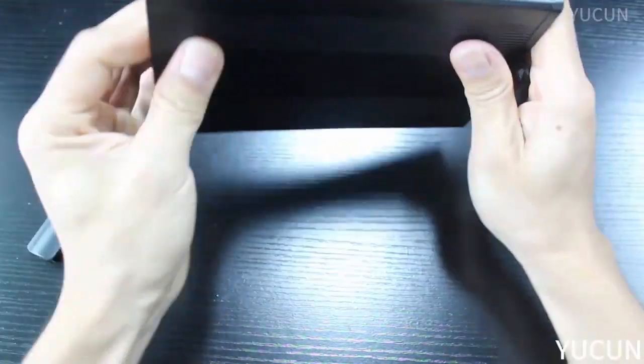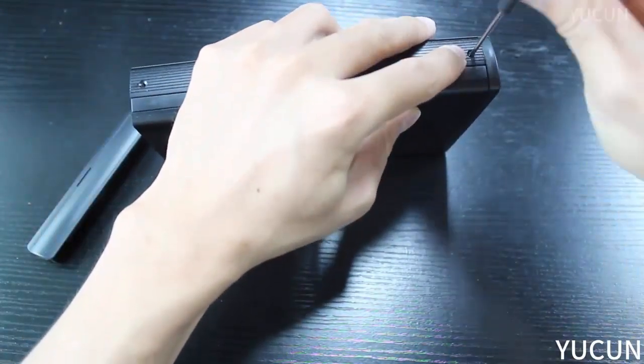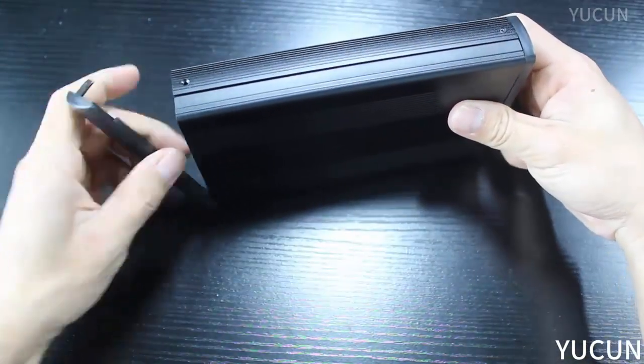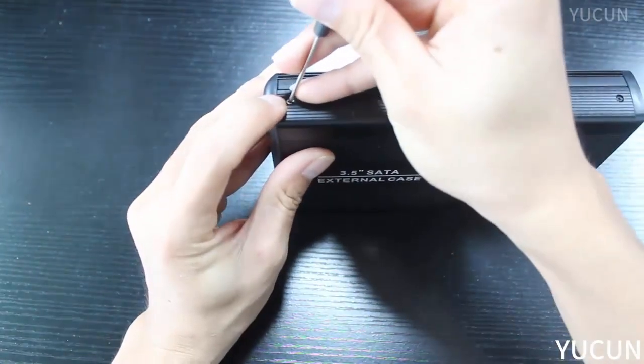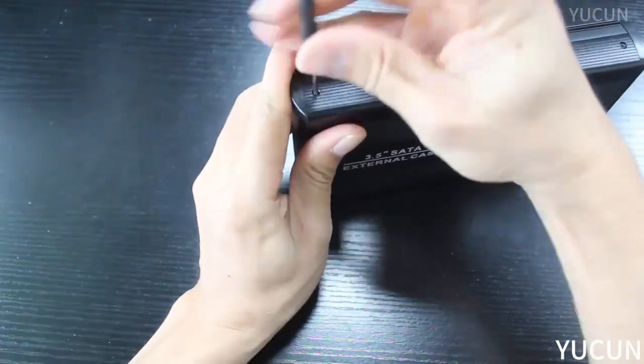5. It can work with USB-C port smartphones, tablets, and laptops via OTG Adapter. Can be used as an external storage device for other smart devices such as PS4 and PS5, but be aware of the maximum readable capacity of smart devices.